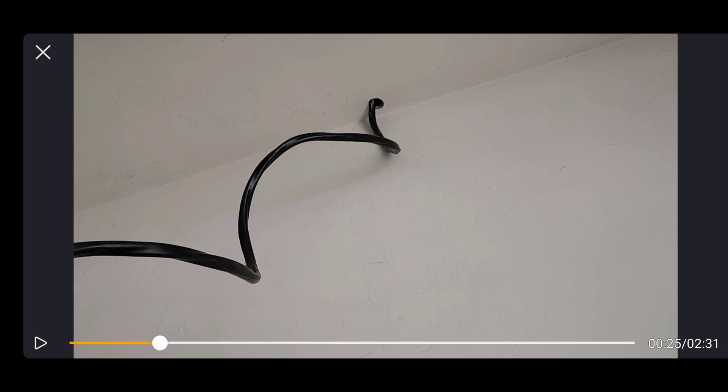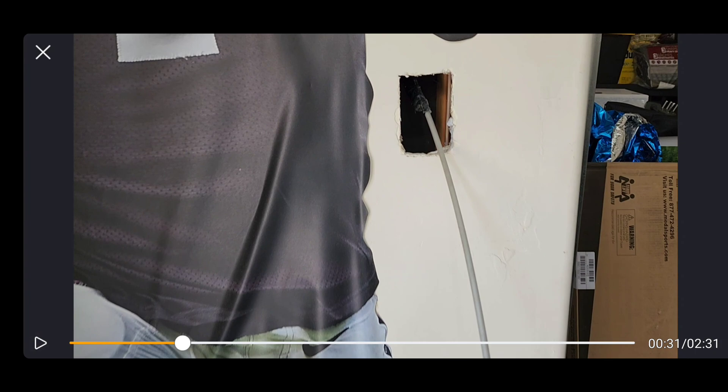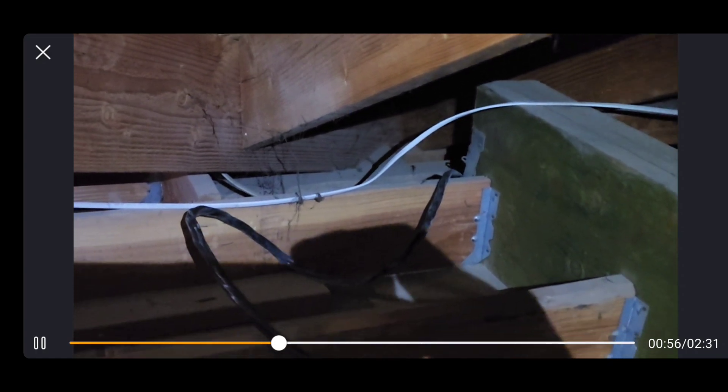I just pushed it through the attic — drilled a hole right above that box, stuffed it in the attic, and basically went in the attic and pulled it. On the other side of the garage where the outlet is going, I cut my square hole and ran some fish rods up the wall to the attic. When I went up there I was able to find that location and use the fish rods to help me fish the wire back down into the garage. Luckily there was no top plate — no top two-by-four — just an open wall cavity, which made it much easier. I stuffed it down there using the fish rod.